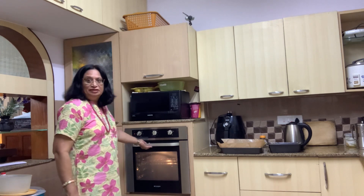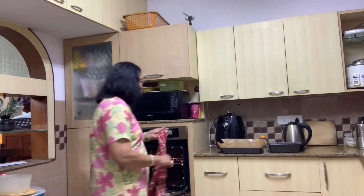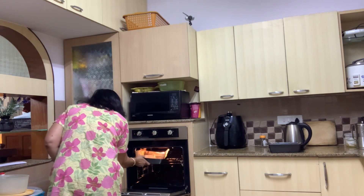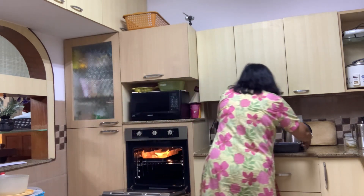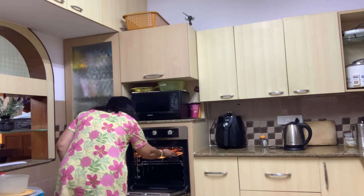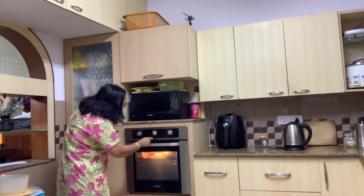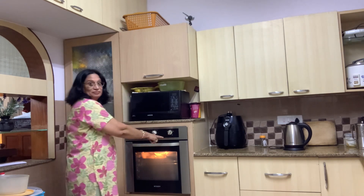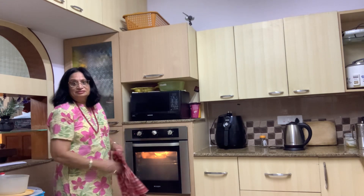Now that I have preheated the oven, I am going to put it in. 200 degrees is the temperature.